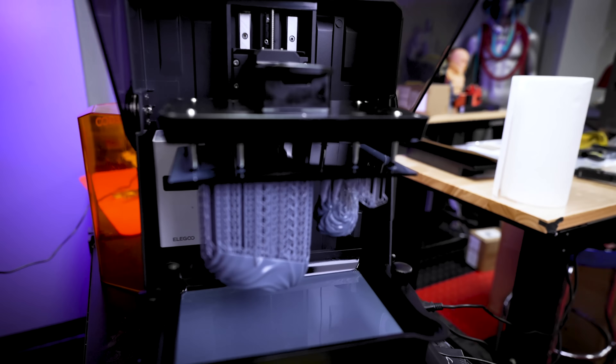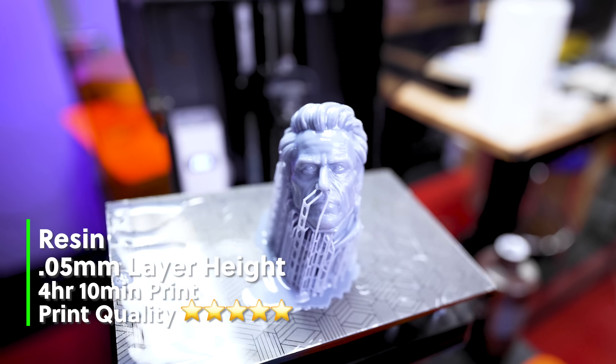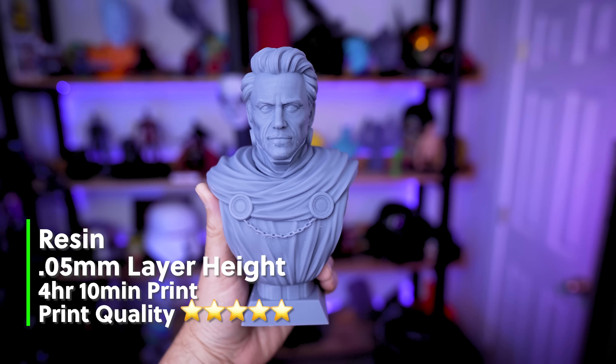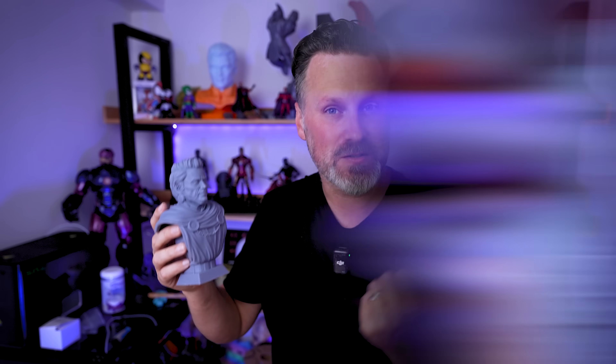I've done some of these videos in the past comparing resin 3D prints to FDM 3D prints, and almost 10 times out of 10, your resin 3D printer is going to provide a higher quality result than what you can get off of your FDM 3D printer.